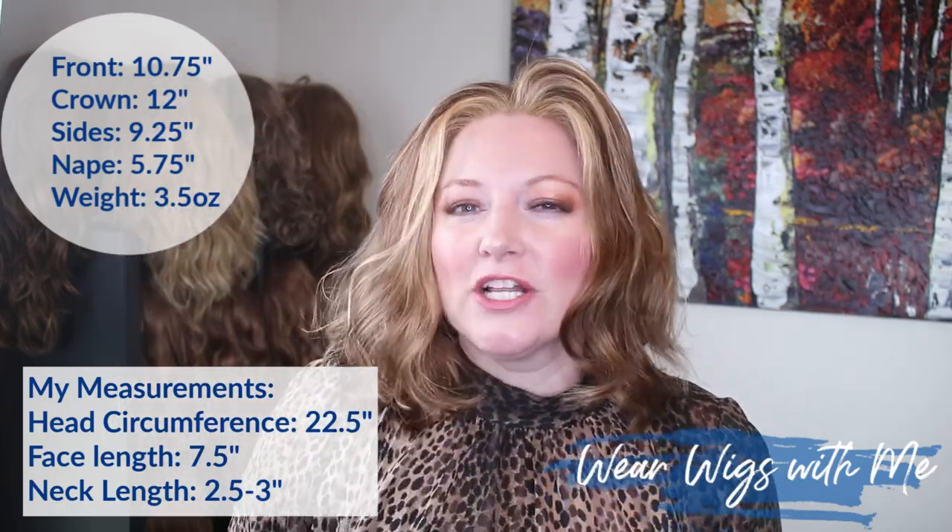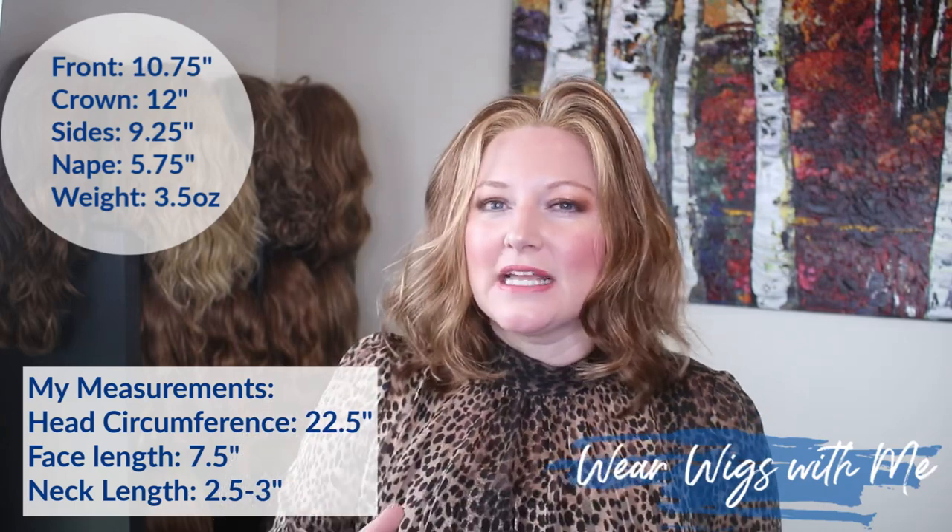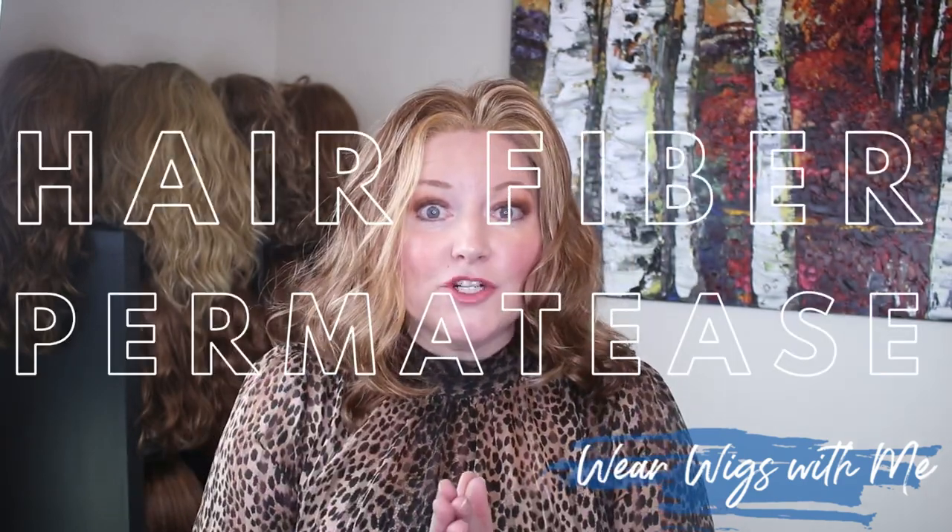I hesitate to even call it layering because this style isn't really layered, but there are some different lengths cut in — I think that's to help with the movement and flow of the wig. It kind of helps support the style, but I wouldn't want to give the impression this is a layered wavy style because it's not. It feels all one length. This style weighs 3.5 ounces, so it's very light.